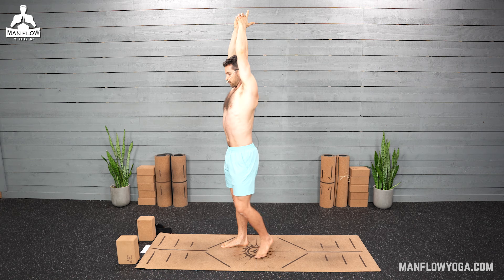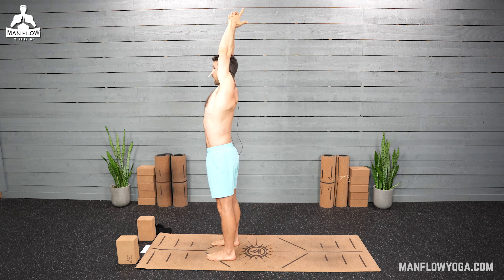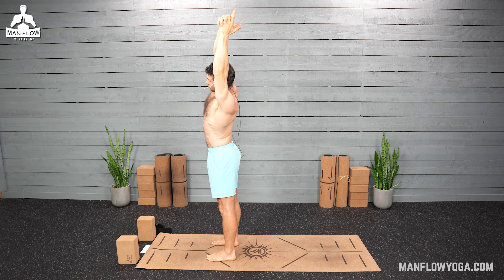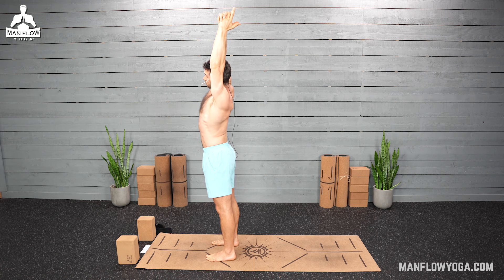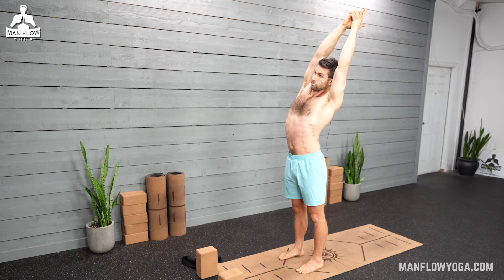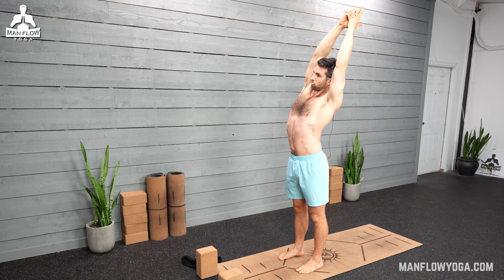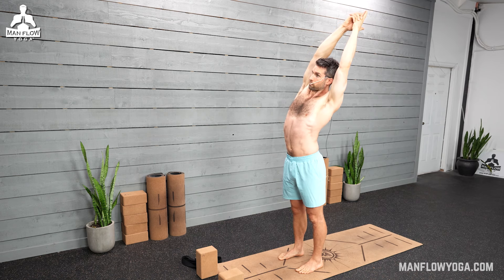Come back to the middle. Get nice and tall here, kind of reset. Your fingertips are pressing up. Your arms can bend if you need to, if that feels better for your shoulders. Make sure you're creating space through the rib cage, feeling your rib cage open up. Then when you're ready, breath in, and as you exhale, lean up and over to the left. Legs are straight. Hips are facing straight forward. People have a tendency to round the right shoulder forward, so make sure that right shoulder rolls back a little bit so your torso is facing straight forward.